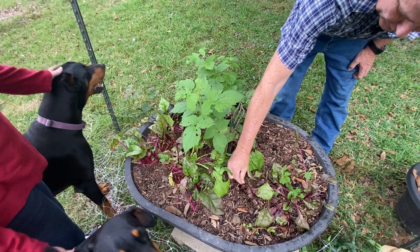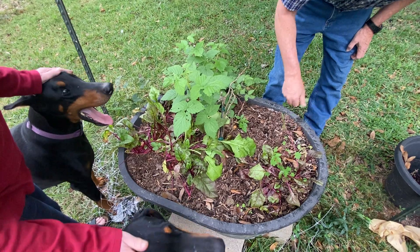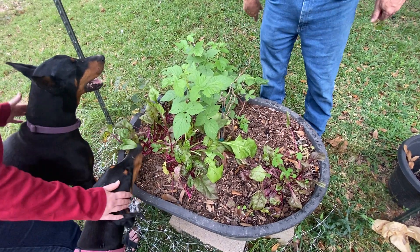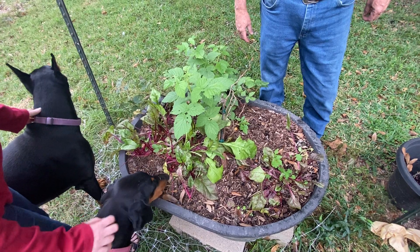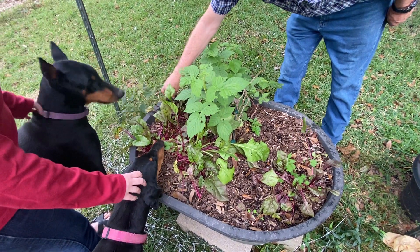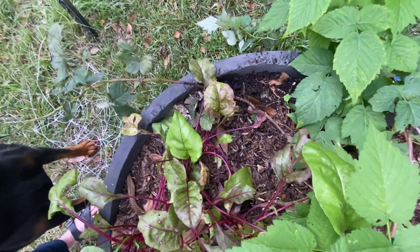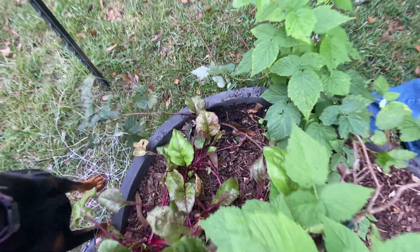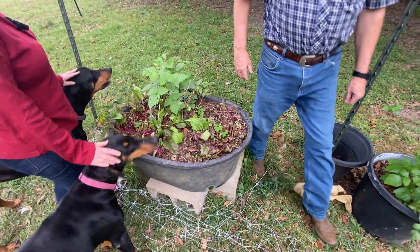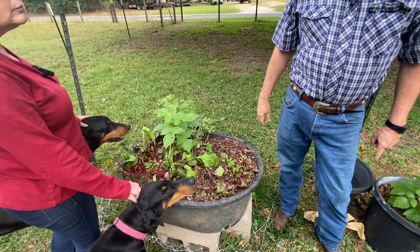One of my big fire ant hills is right here. When you do that, you do it really fast because they will get on you. You don't want to mess around — just hit them and they'll come up to the top. That is the Crimson Night raspberries.